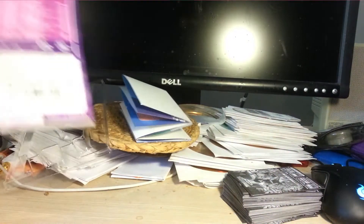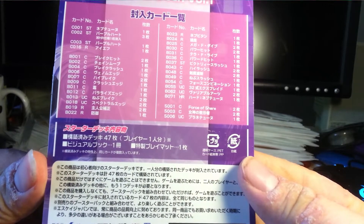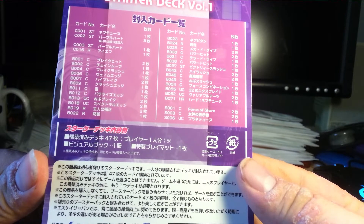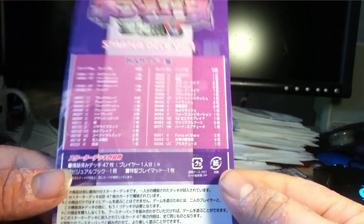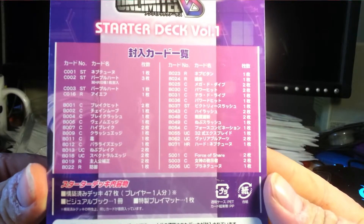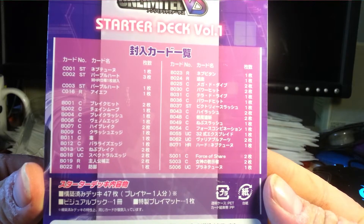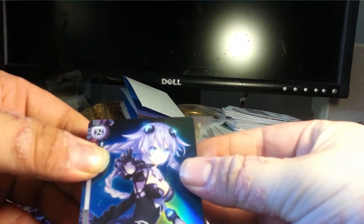I didn't really check the rarities. It says a 47-card deck, for one player, a visual book, and a playmat. So nothing special. What I kind of miss - like this is something that Yu-Gi-Oh! does, that Weiss does, and I wish they did - on the back of the box they give you a deck list. I really wish Weiss would do that, but I don't know why they don't. Anyway, let's check out these cards, and hopefully I won't embarrass myself too much not remembering their names.